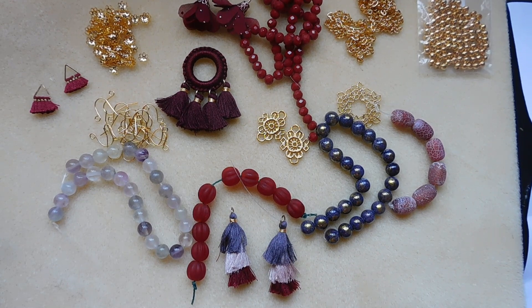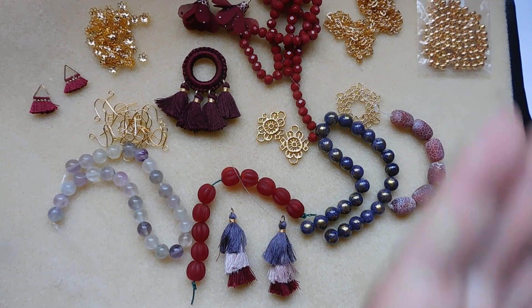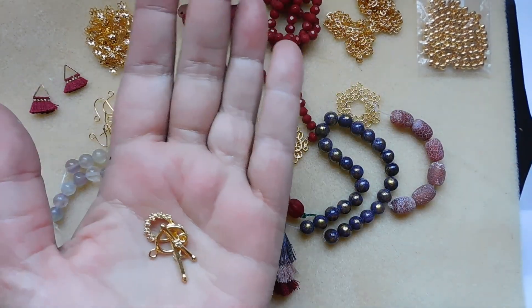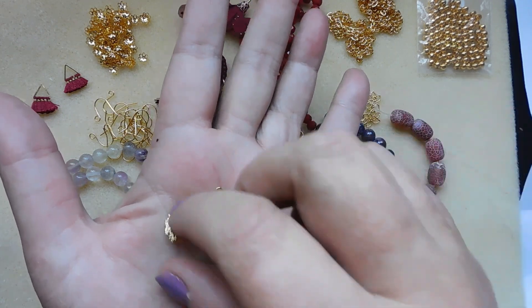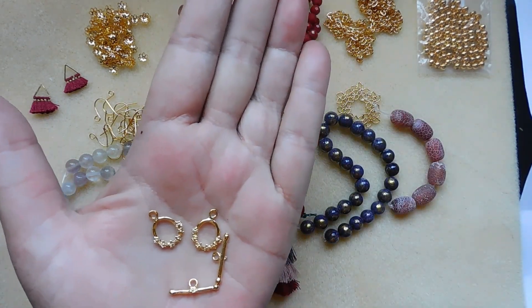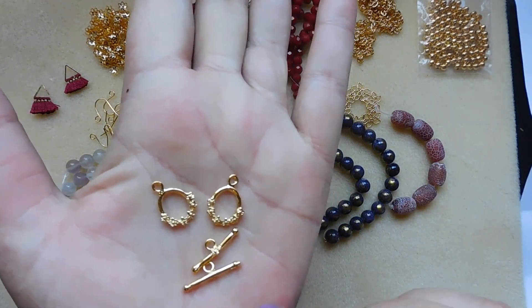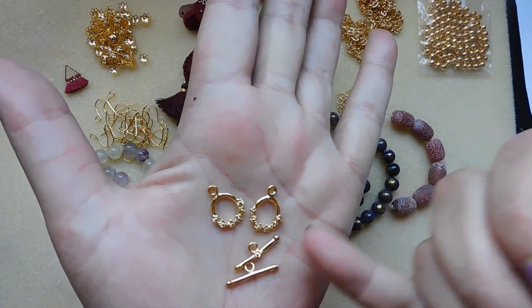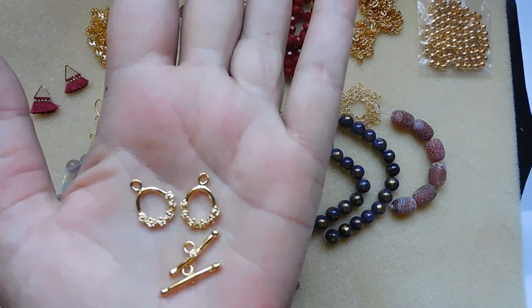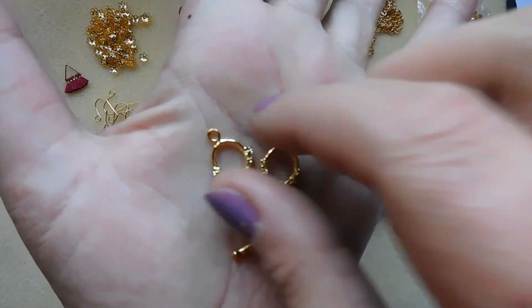Number sixteen: two sets, floral brass toggle clasps. I like the size of these — they're tiny, pretty small. I really like that — the size and then the flowers around the bottom. Lovely.